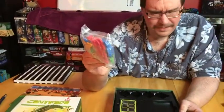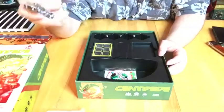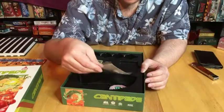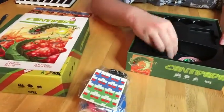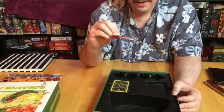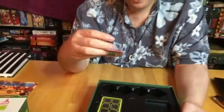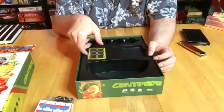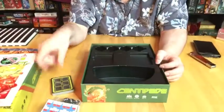Some proprietary meeples, dice stickers for the meeples — I would assume those are for the heads of the centipedes. And that patch — that's super cool. And cards. I believe that's it.